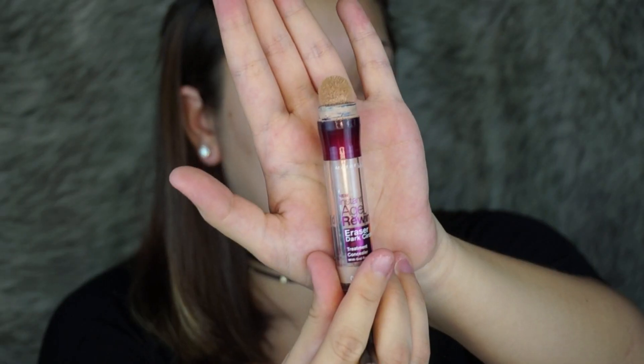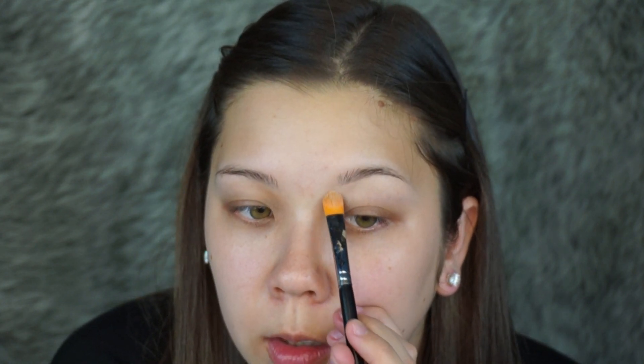I'm going to start off by cleaning up under my brow using the Maybelline Instant Age Rewind Concealer with a Morphe M224 brush. I'm just pulling this concealer down so that I can get a seamless blend, and I'm going to blend all the edges with a Luxie 205 brush.